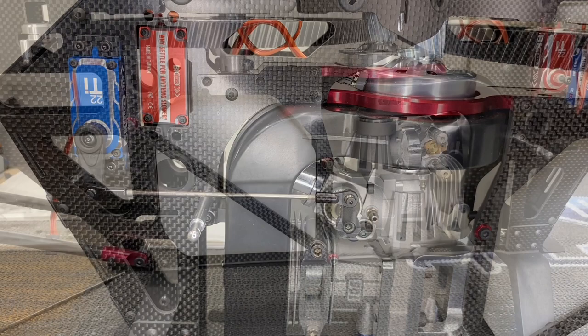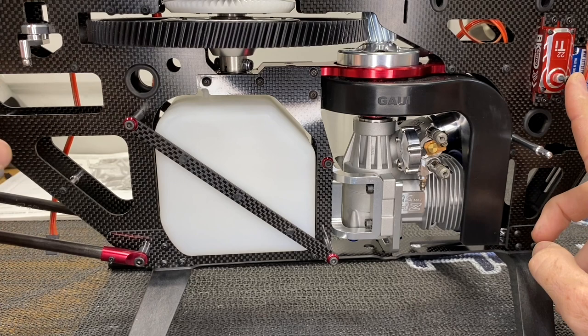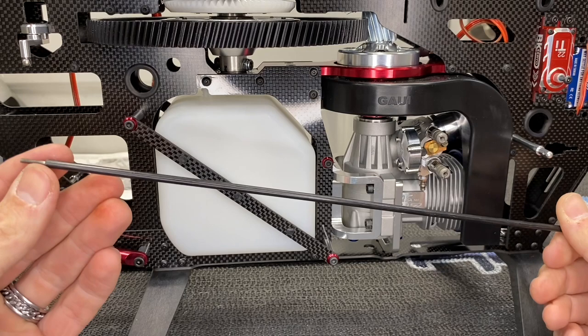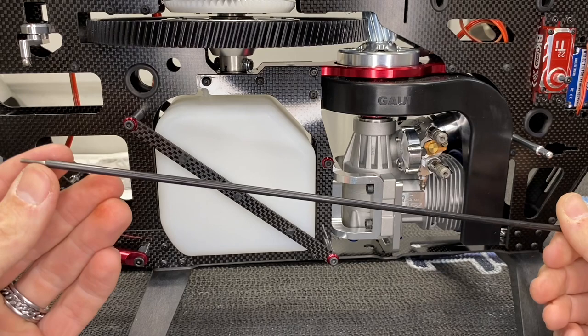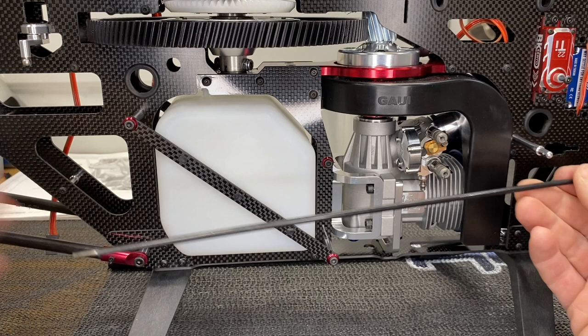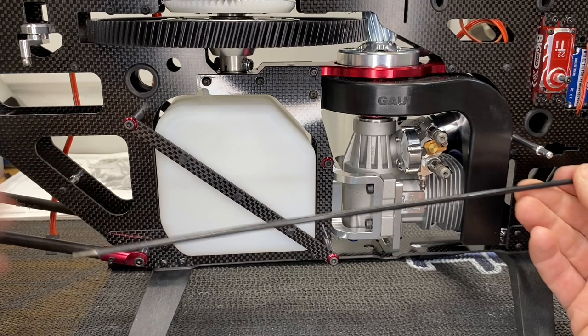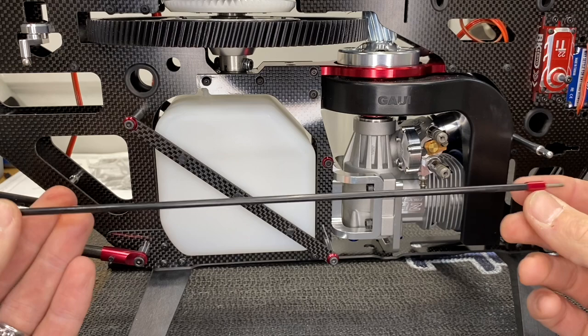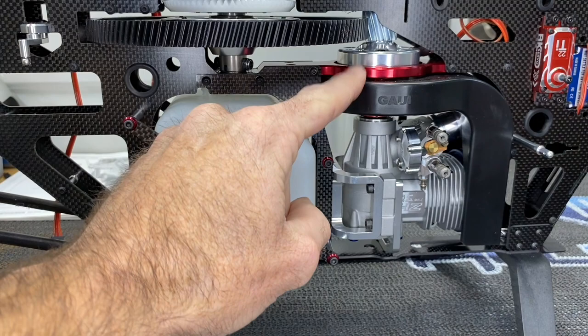Moving on to the tail push rod section — this connects the servo to the bell crank, since the bell crank to the tail casing is already done. The push rod is a carbon sleeve over a metal rod. Slide the push rod in, add a couple of drops of CA or epoxy. Then slide the caps on — one on each end. Mark them, sand them slightly, and epoxy the caps on. Let those fully dry.